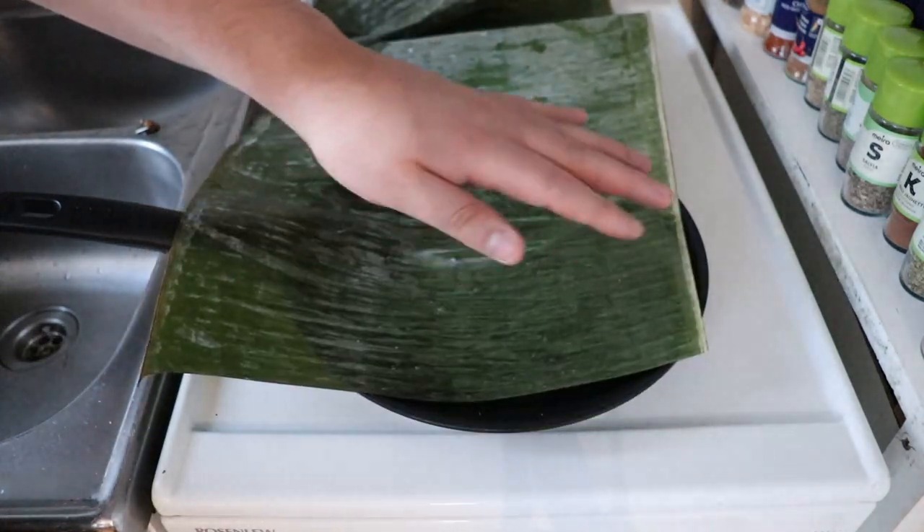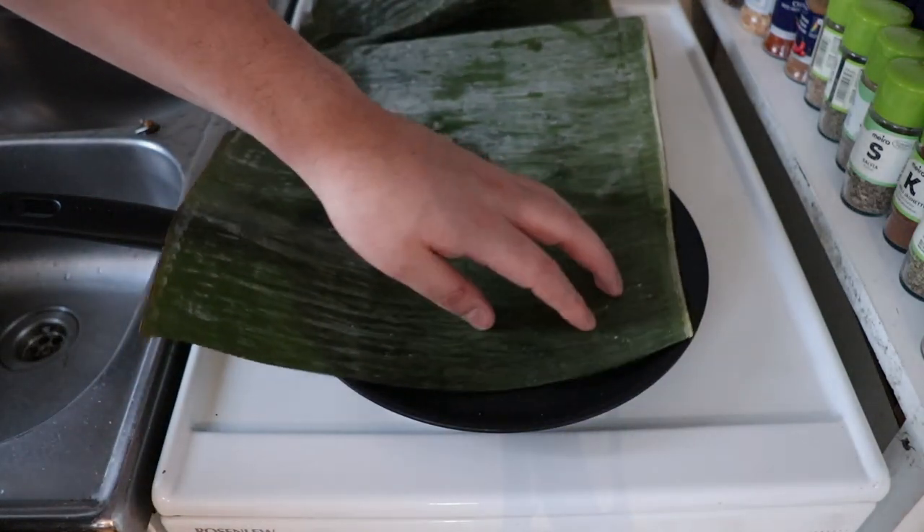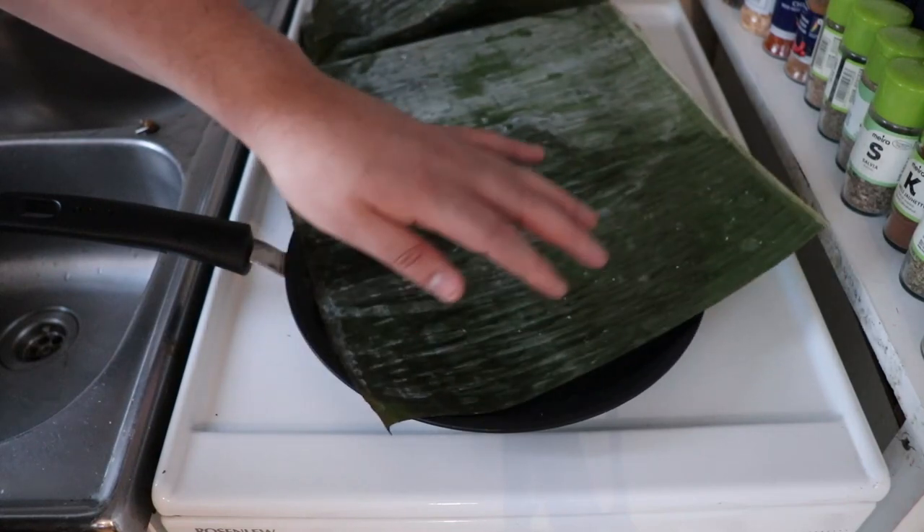Welcome to another episode of Mexican in the Kitchen. This time I'm making a very simple, very easy version of barbacoa.